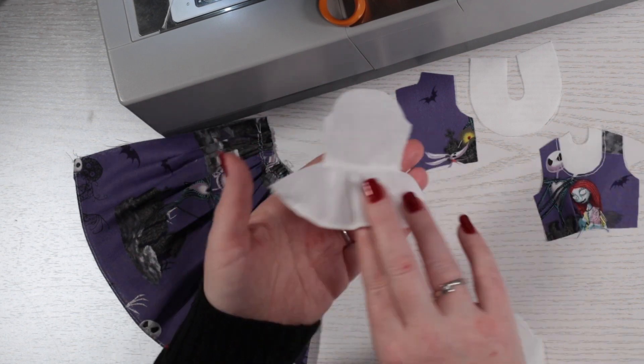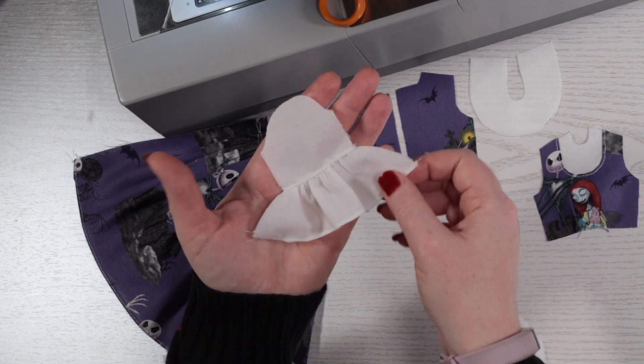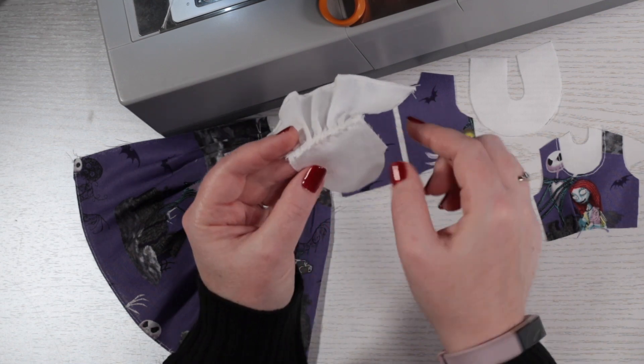For the sleeves, I hemmed the long cuffs, gathered the middle section and attached it to the upper sleeves. I have zig-zagged, pressed and topstitched the join here.